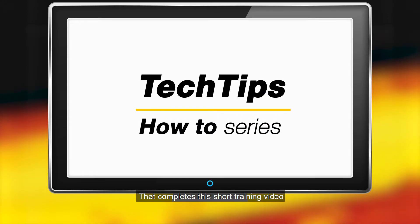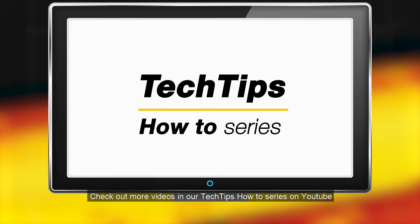That completes this short training video. Check out more videos in our Tech Tips How To series on YouTube.